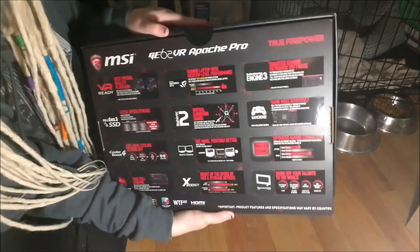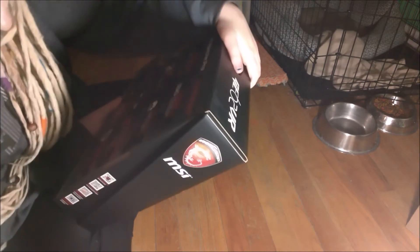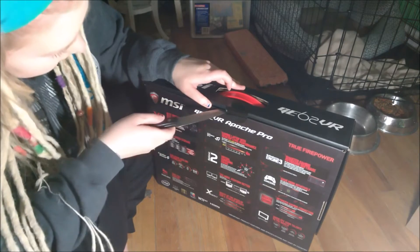And then it shows all this stuff on the back. It says: virtual surround sound, ultra speed storage, virtual reality platform, take full control, cooling technology, show off your talents to the world, gaming connection, game intuitively, and smarter gaming keyboard. I don't really know what all that means — I'm not really that much of a gamer, but I did want this computer.